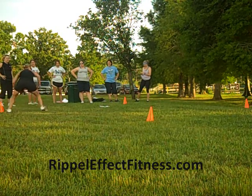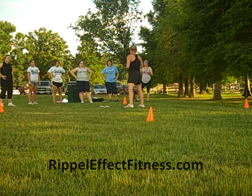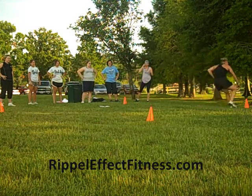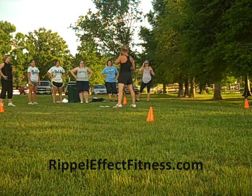I want you to bring it back as fast as you can. You can shuffle back, you can turn back — however you want to get back. Turn and touch the cone; if you're back here, turn, back to the middle, moving around. I'm getting y'all to be fast on your feet.